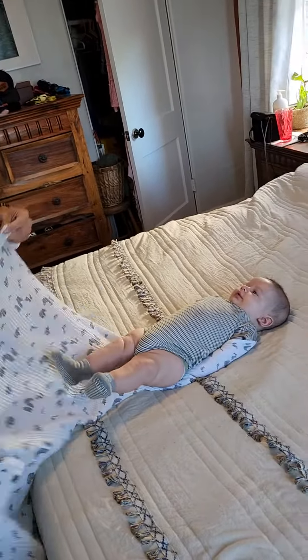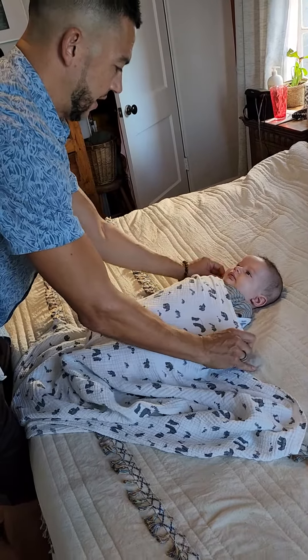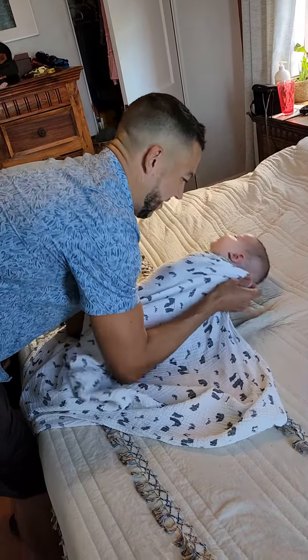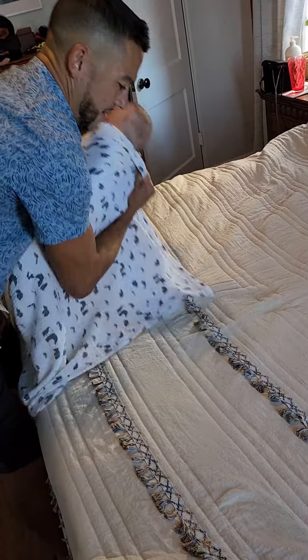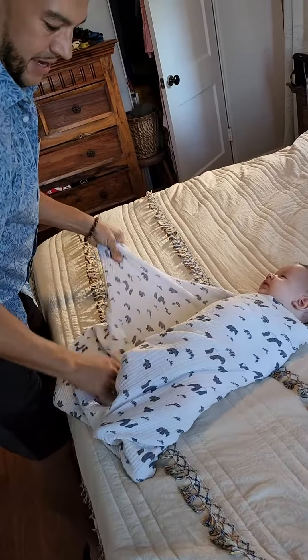The main thing you want to do is tuck the arm and lift his body so the blanket goes over the arm. Basically what it's gonna do is restrict the movement. So if you have a big boy like mine who moves around a lot and wakes himself up all night, this will do the trick.